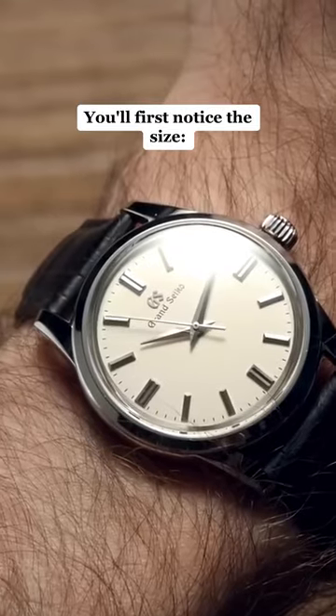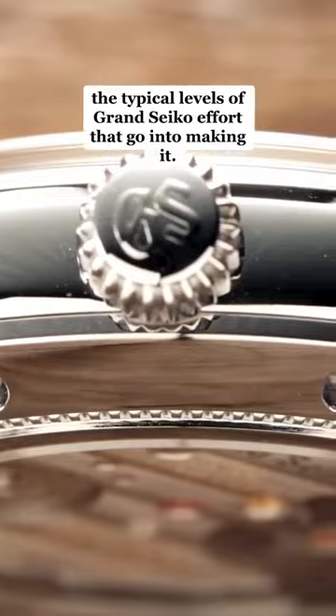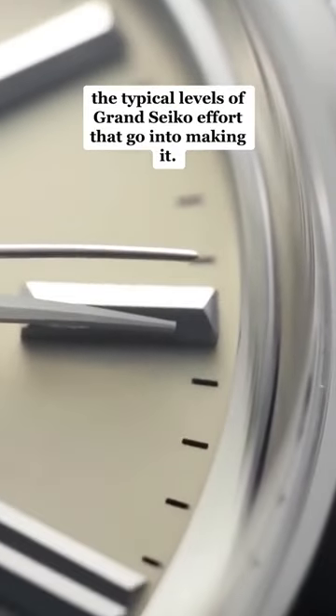You'll first notice the size — 37.3 millimeters. It's small. It's discreet. It takes scrutiny to appreciate the typical levels of Grand Seiko effort that go into making it.